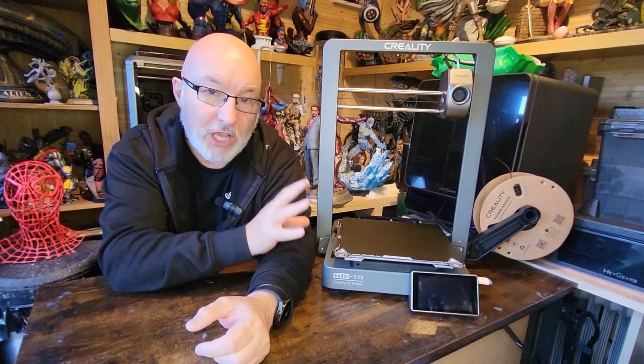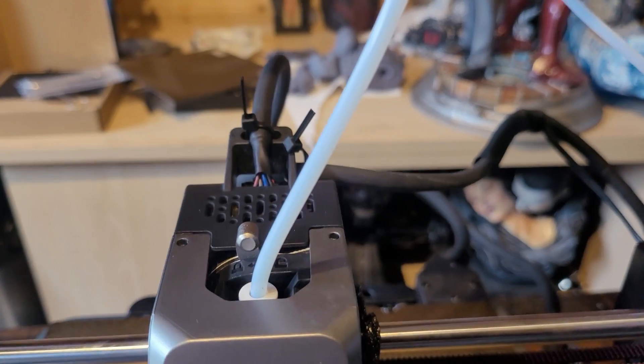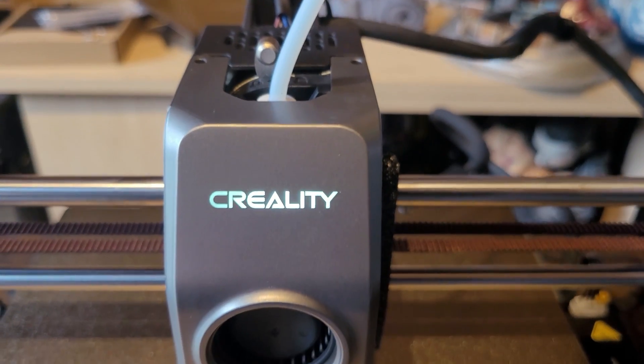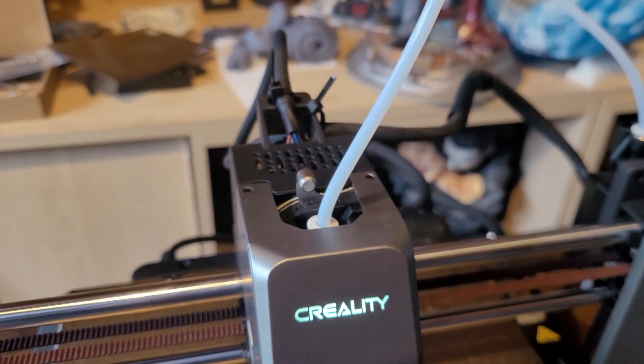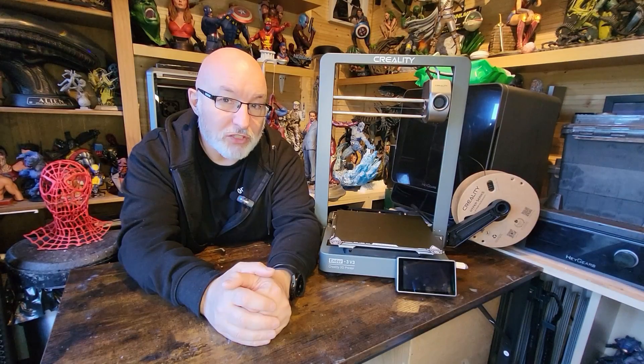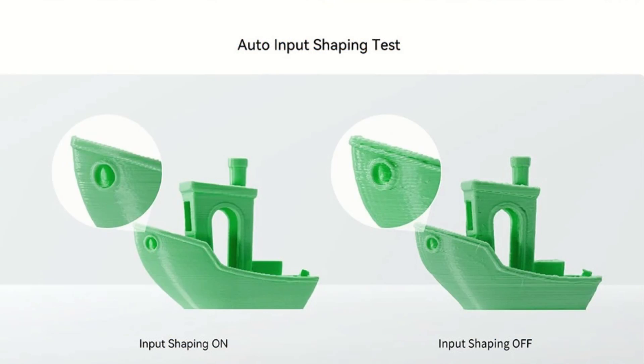The first time you turn on the machine it asks you to calibrate it using a process called input shaping. It's important to have the printer on the surface where it's going to live before you run this. Input shaping vibrates the machine and uses AI to detect how much it's vibrating, then uses that data to even out those vibrations and remove ghosting from your prints. So far I've found it works really well.